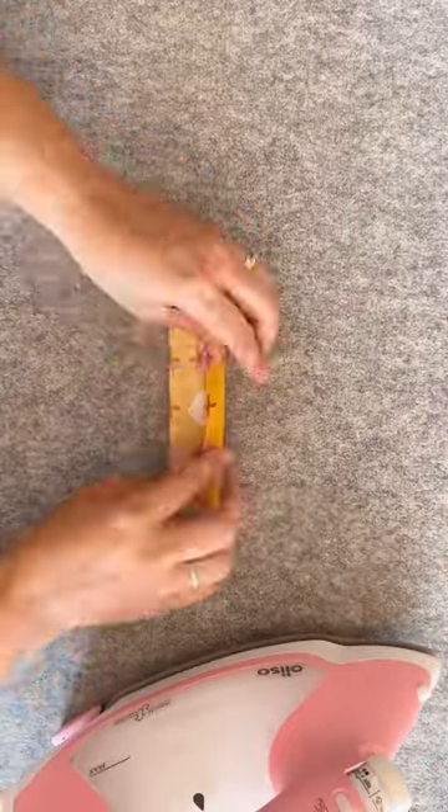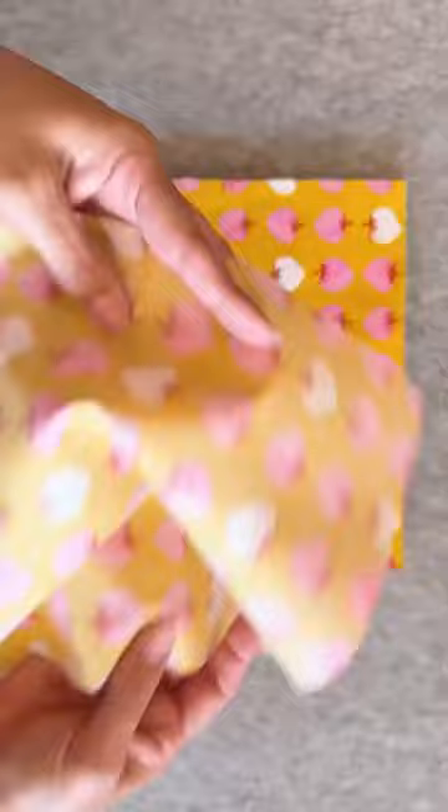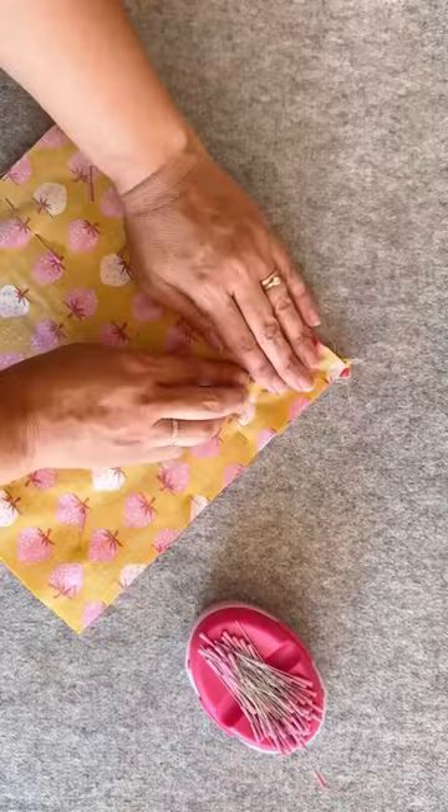Looking for a quick and easy sewing project that's also super useful and makes a great gift? Then let's make the quickest and easiest potholder ever. This method is simple and no fuss, and is also perfect for the beginner sewist.